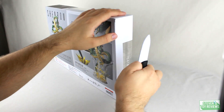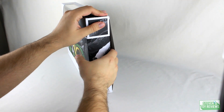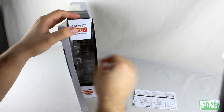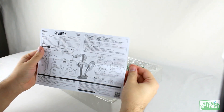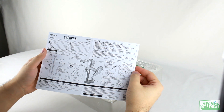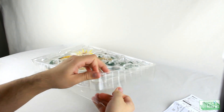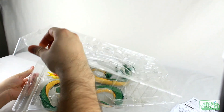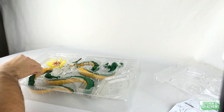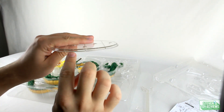Shenron opens up on the side and is condensed into one tray with one sheet of instructions — keep these. Pulling out the display parts, we have one big stand, two smaller ones with little-use supports, and then the base. All Bandai products have trademark and production information on them, and Shenron's information is on his base.